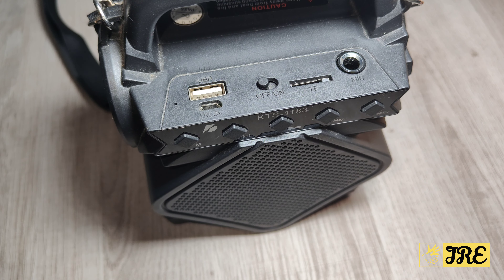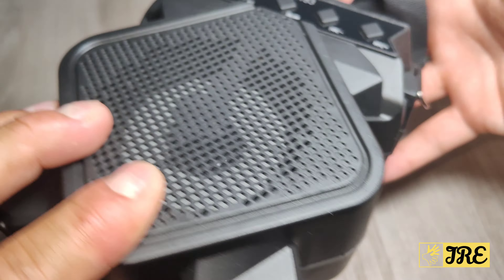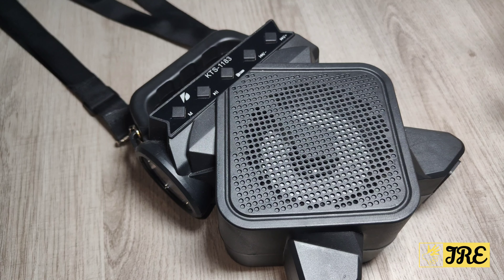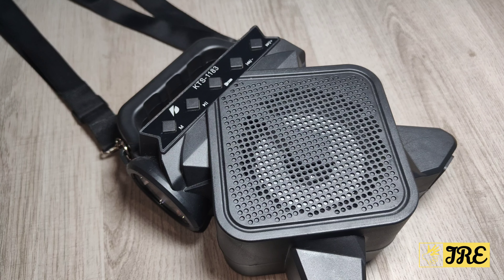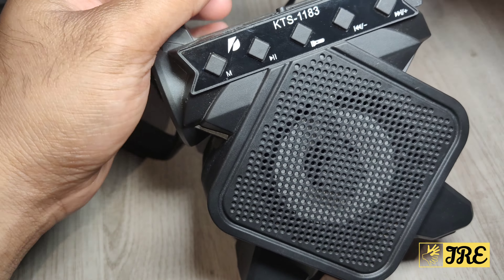It charges via a micro USB charging cable. At the back there's not really much — it's just a very affordable speaker. You can listen to music out loud, it has a built-in flashlight with various modes, and you can use it as a mic as well. It doesn't have any charge currently, so I'm going to connect the cable to show you the features.